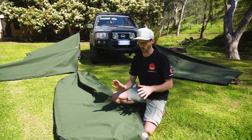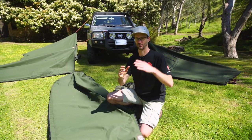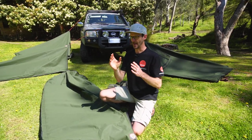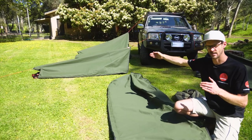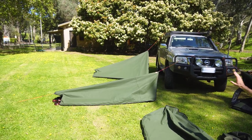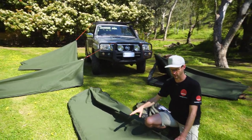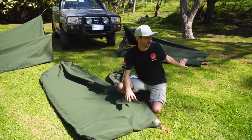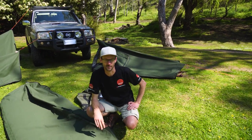Weights start at just under 10 kilos and go through to about 17 kilos for the queen set up behind me. The single measures 200 centimetres in length and about 71 centimetres in width. The double is 116 centimetres in width and 214 centimetres in length. That 214 centimetre length carries through the rest of the range — the king single is about 85 centimetres in width, and the queen behind me is 150 centimetres in width at 214 centimetres in length.